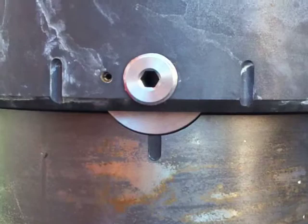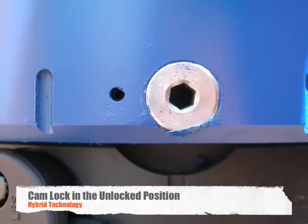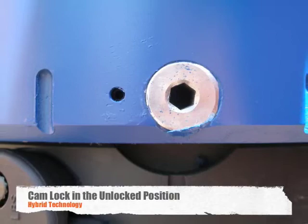In order to break the connection, just reverse the process.